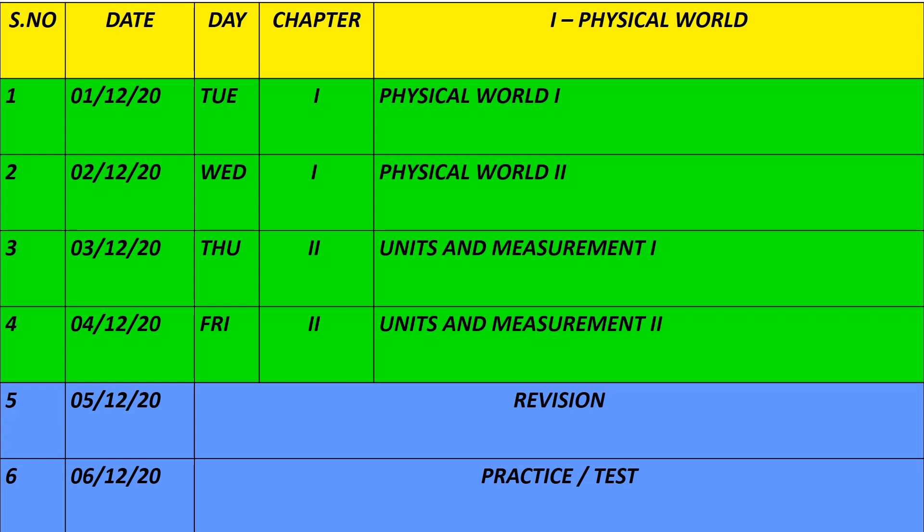We will start the study plan with Chapter 1, which is the Plus 1 portion. There are two volumes, and we will start with December 1st. The first unit is Physical World, covering 1st and 2nd December. The second unit is Units and Measurement, covering 3rd and 4th December. In that particular week, Saturday will be for revision and Sunday will be for practice tests.